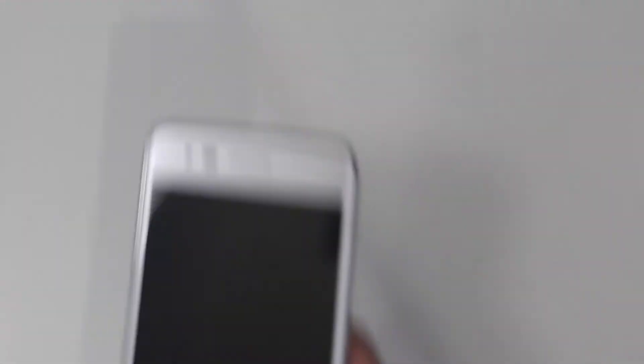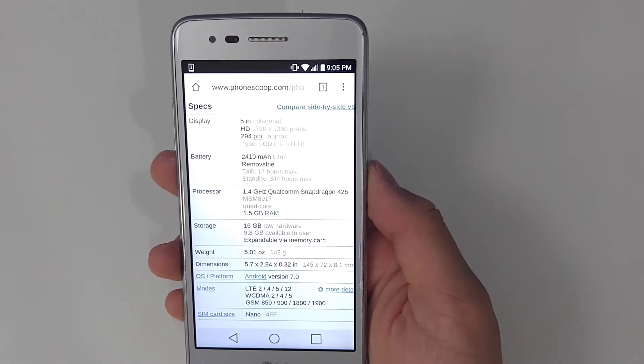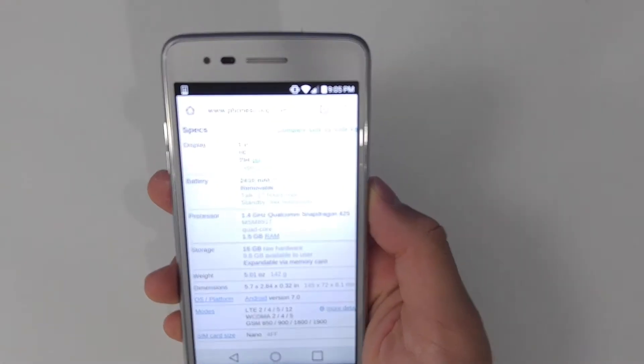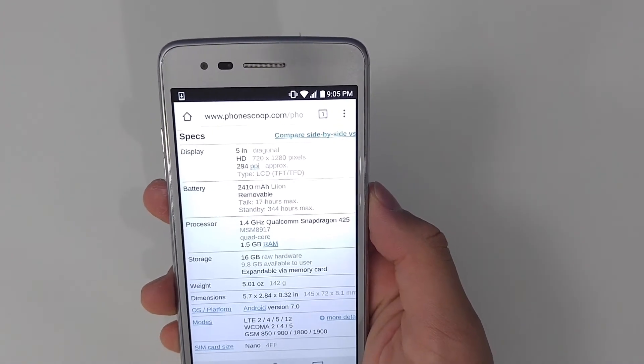Now with this phone, I just want to go over the quick basic stuff — basic features, build quality, and how it performs in daily life instead of just running down the specs. But if you do want to see the specs, I'll pull them up now. It has a Snapdragon 425, 1.5GB of RAM, and a 5-inch 720p display at 294 pixels per inch.